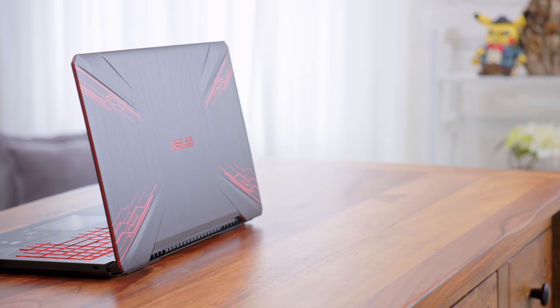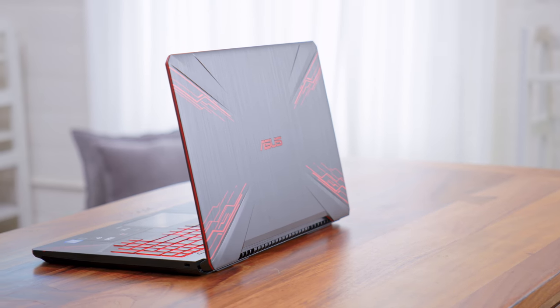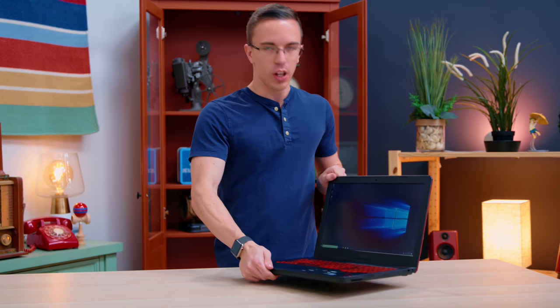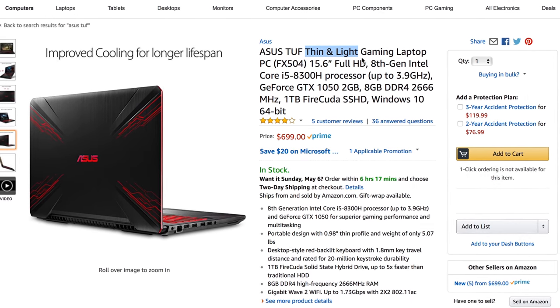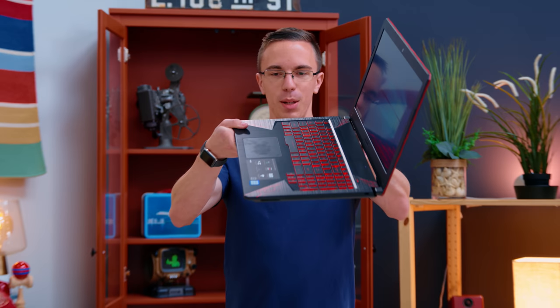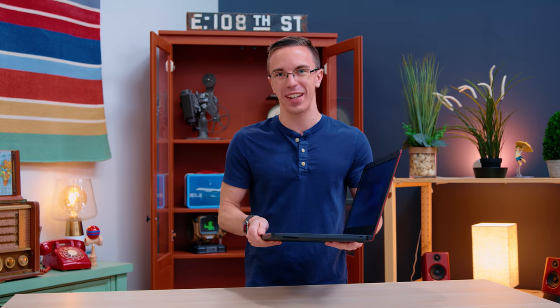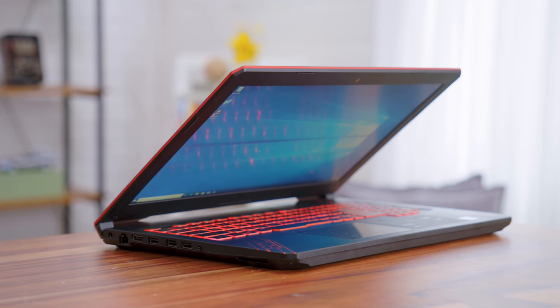At first glance, it looks pretty decent. They're definitely going for the whole gamer aesthetic with the red accents and the faked brushed metal, which is entirely plastic. This is one of those cases where I actually feel like the laptop looks better on video than it does in person.